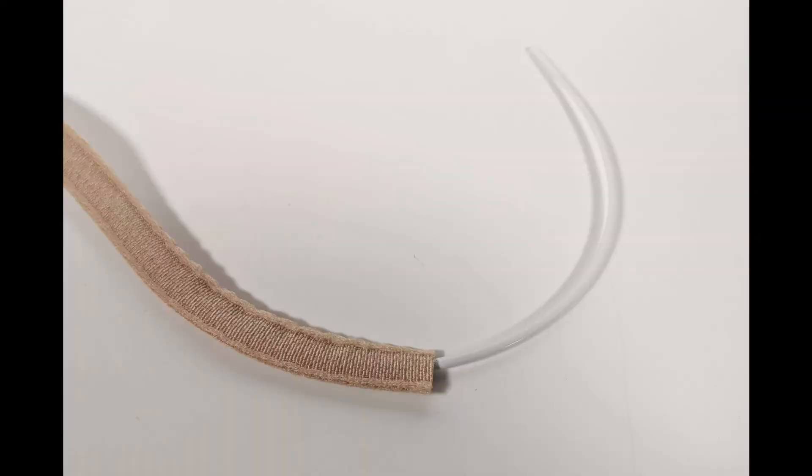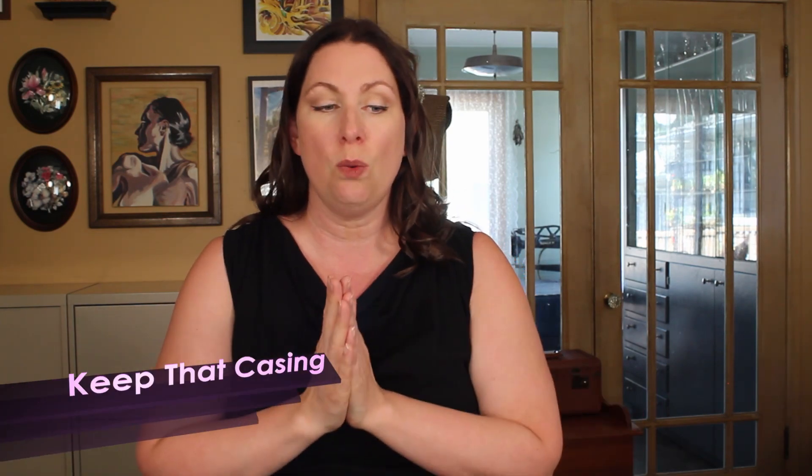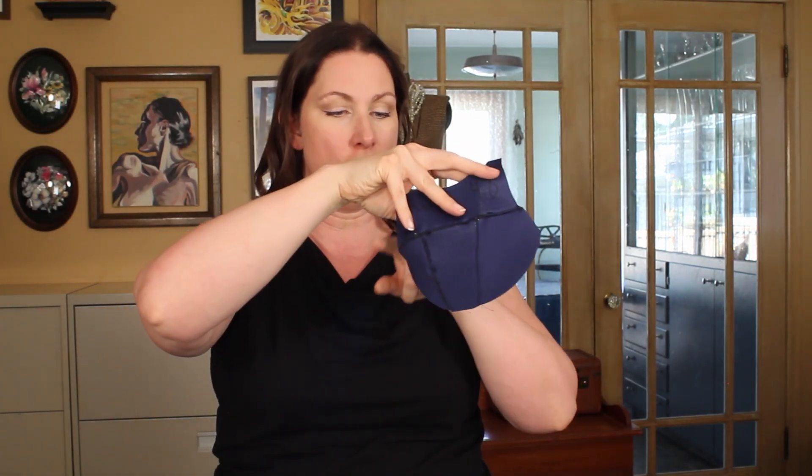Next: if you are doing a bra pattern — such as this one I'm working on, the Ruby — that you're able to use with and without underwire, still put in your underwire casing. The reason is that on woven fabric, the edges at the bottom of the cup are going to be bias cut and will have a fair bit of stretch. So even if you're not going to put the underwire in, if the pattern calls for an underwire casing, still put that in — it's going to give you extra structure at the bottom of your cup and keep it from stretching out, and the longevity of your bra is going to be a lot better.